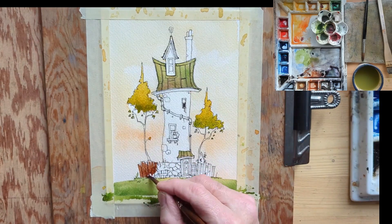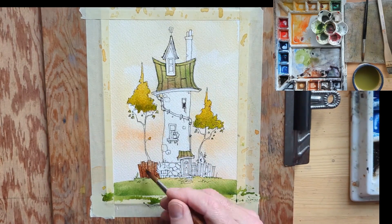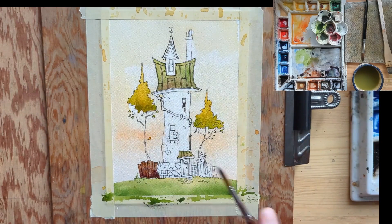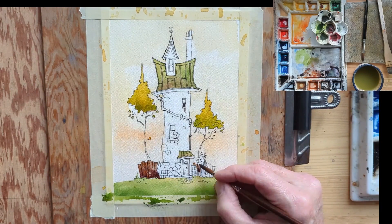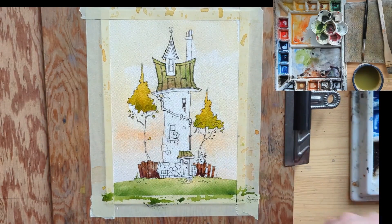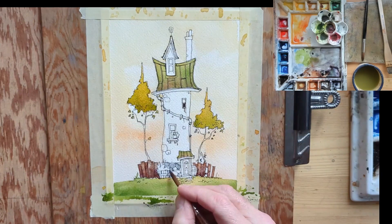The same thing applies for the fence. I seem to like that quinacridone burnt orange a lot — I'm using that with some Payne's gray, trying to show some texture on the fence. I'll put a bit of dark down the bottom and then splash a bit of water on it for some cauliflower effects to hopefully create some texture. I think it worked out pretty well.